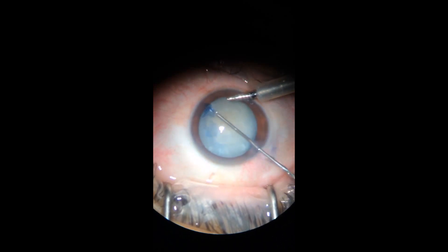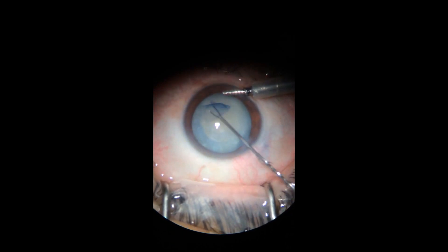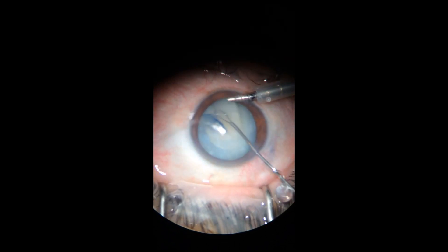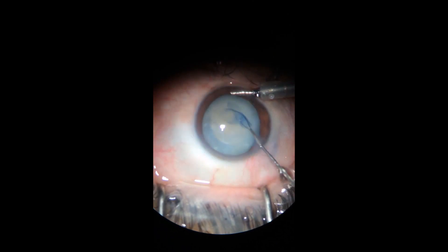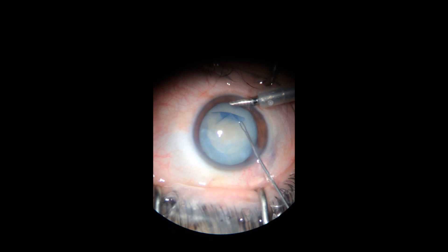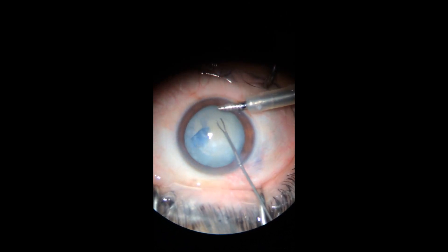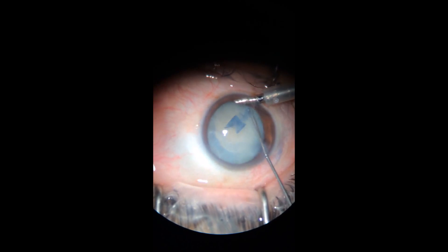Hello dear colleagues, what I will try to show you today is a case that I encountered — one of the operations that I've done: a cataract surgery on a 53-year-old woman that had an interesting feature.